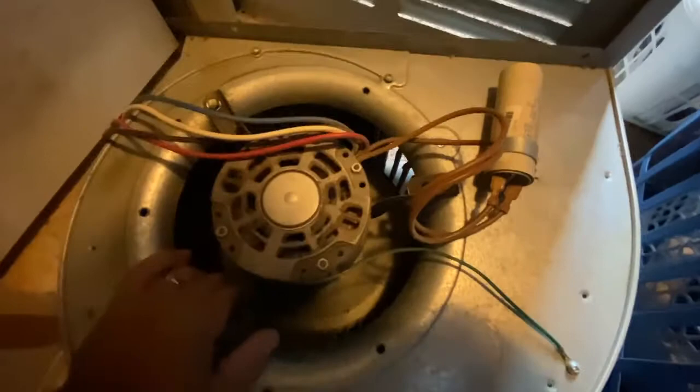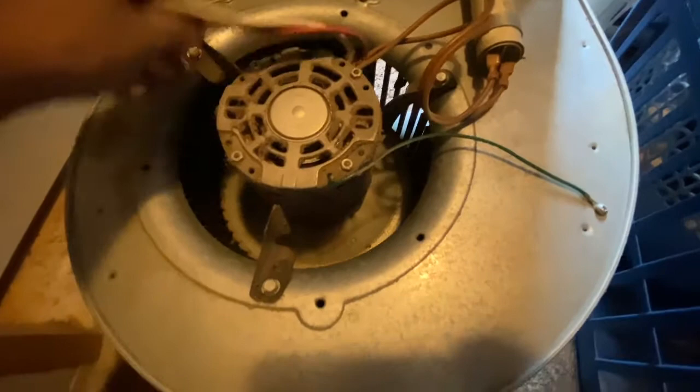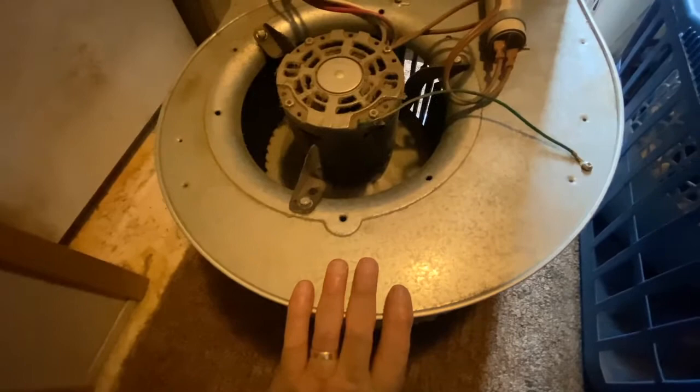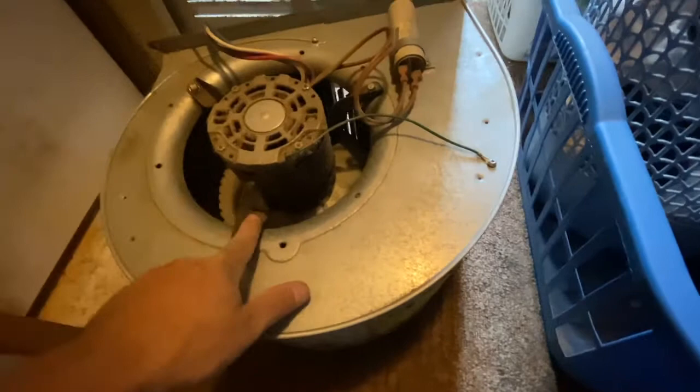The next thing I'm going to do is get a nut driver and remove these three bolts, and we'll also be unplugging these two wires here. Then the motor will be free from the blower housing. Now we may have to save this bracket assembly — sometimes the motor comes with that on. It looks like this might be permanently made to this motor; I'm not sure until I get it out. It's a ring that goes around the motor.